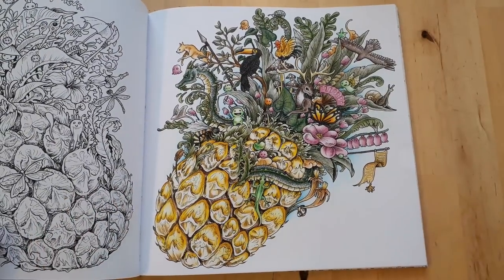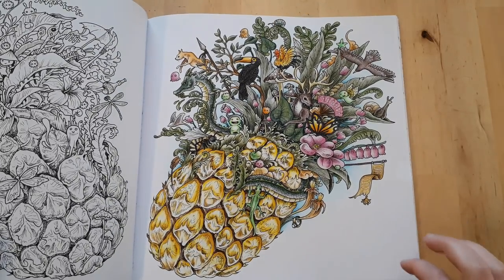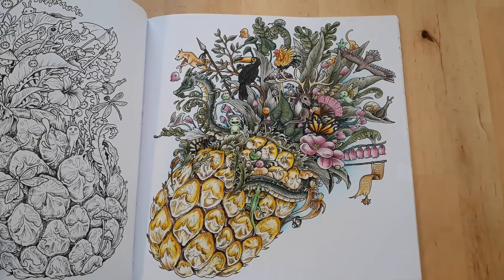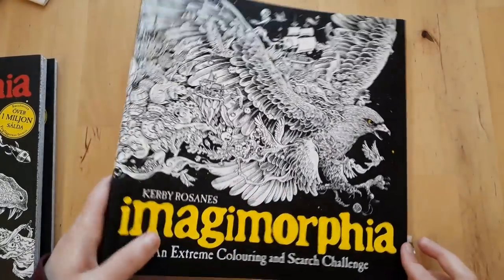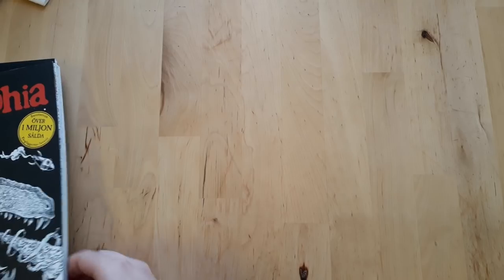And lastly in Imagimorphia, this one I did with Polychromos and I used Chaleen as a body colour base. It turned out quite good as well.